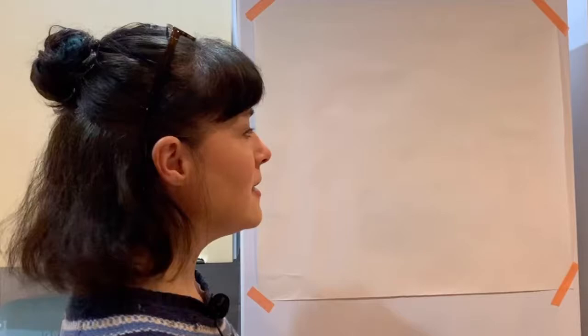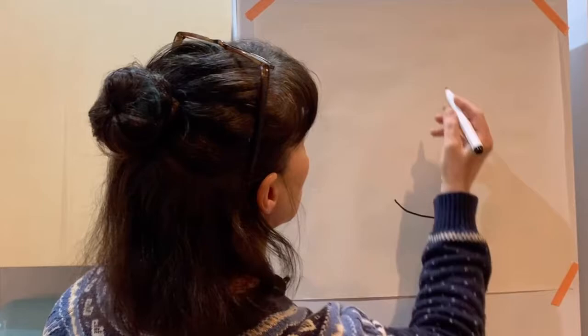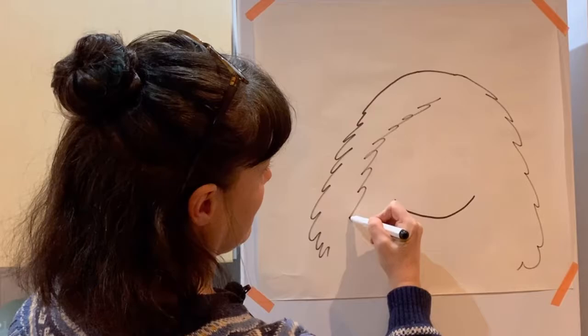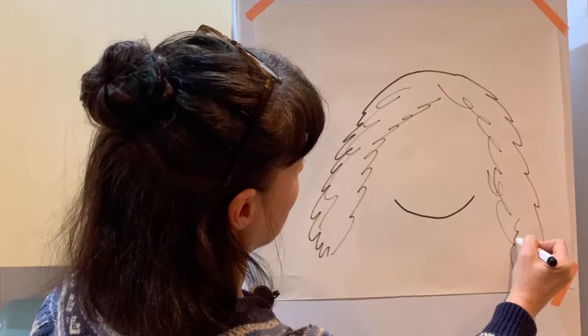So I'm going to start by doing her head. She's got lots of hair, lots of hair here. There we are. She's got quite curly hair.